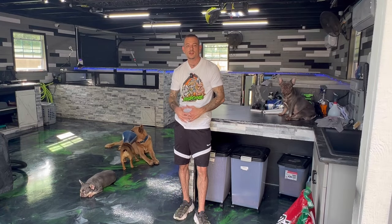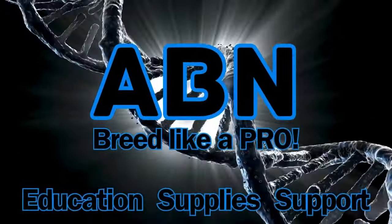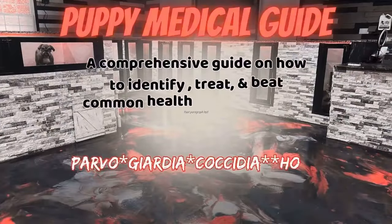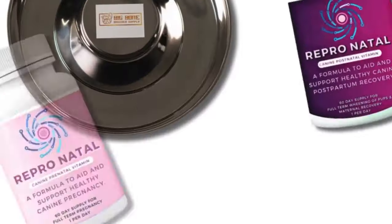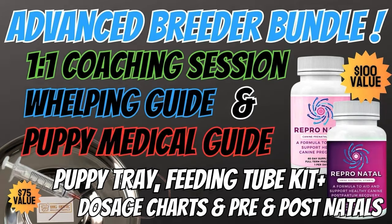We're doing a crazy deal on the ABN Pro Breeder Bundle. The ABN Pro Breeder Bundle will give you access to our virtual whelping guide, our puppy medical guide, and give you the opportunity to book a one-on-one consultation with one of our expert breeders. You even receive $175 in breeder supplies, so you're prepared for that next litter. This is a limited time opportunity, so don't miss out.